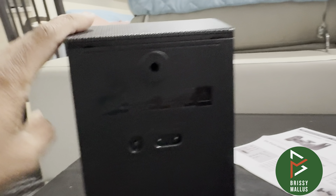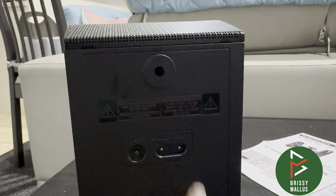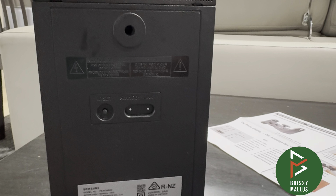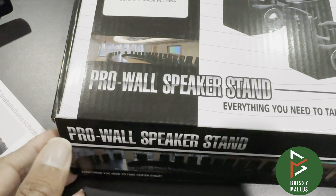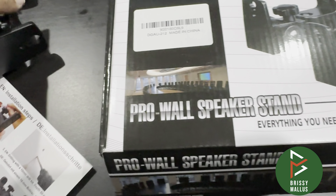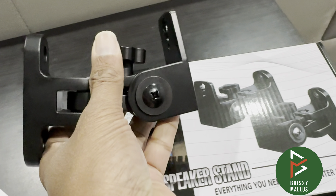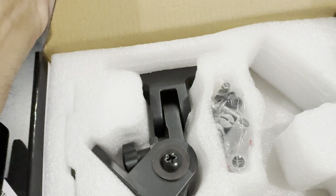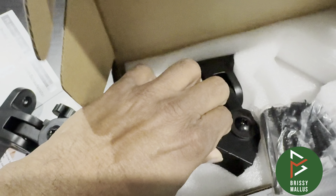It didn't come with any frame, so we purchased the frame and we'll show you how to install it. This is the frame we bought from Amazon. It needs to be one that can withstand the weight, so this is the one we chose.